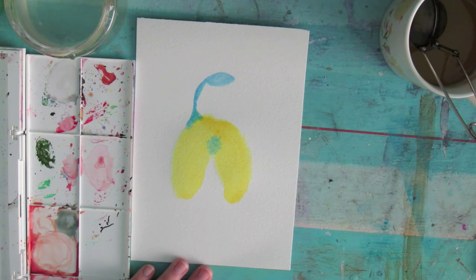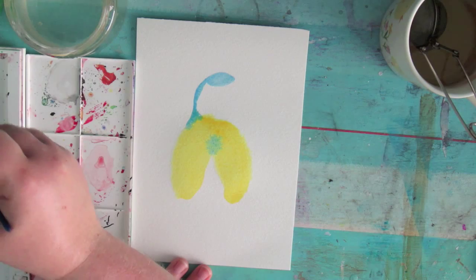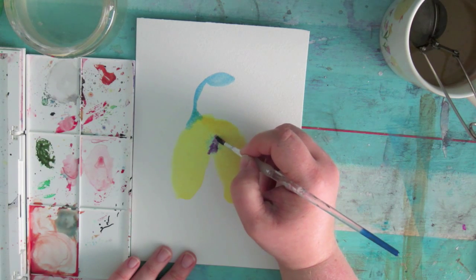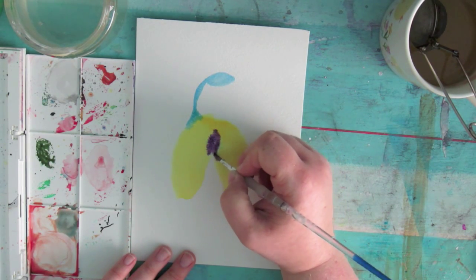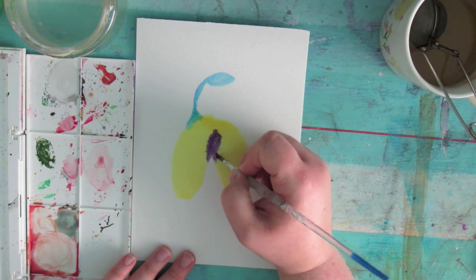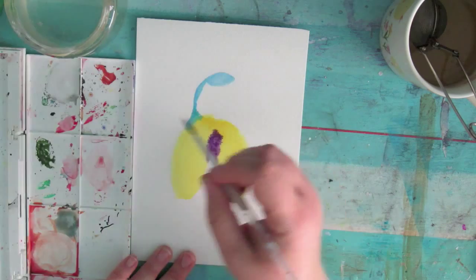I'm just going to let that sit for a little bit again so it doesn't get too wet. Now I'll go for a little bit of purple, which I'm going to put on his breast just to kind of get rid of some of that greeny colour. Blue tits do have a little bit of purple in them as well. As it mixes with the yellow it's going brown a little bit — I don't mind in the slightest because we're going to put some brown on him anyway.